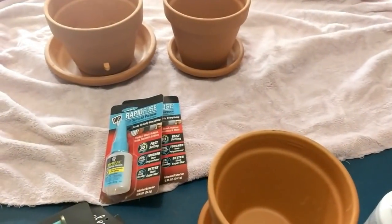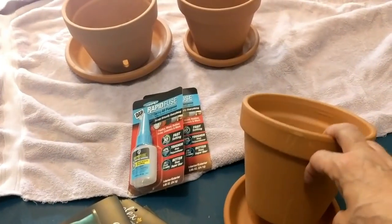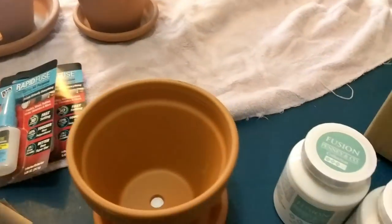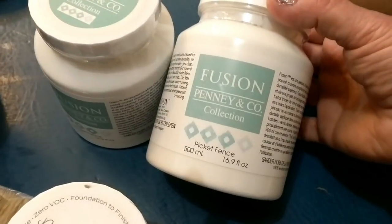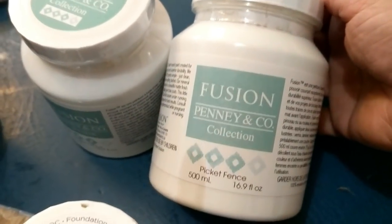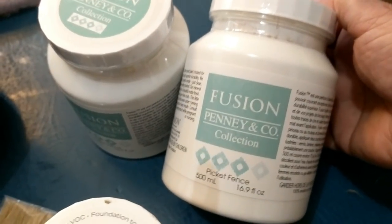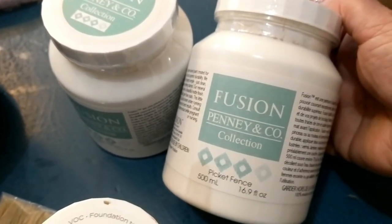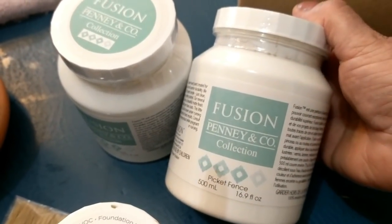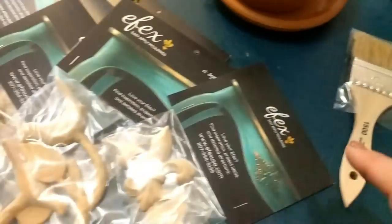I'm in my craft section of my garage right now. These clay pots you can get from anywhere — inexpensive clay pots. I have some Fusion paint that I'm going to be painting them with, and this color is called Picket Fence. Fusion paint is one of the premier painting companies out there and I use them for most of my furniture refinishing. The finish is always perfection.